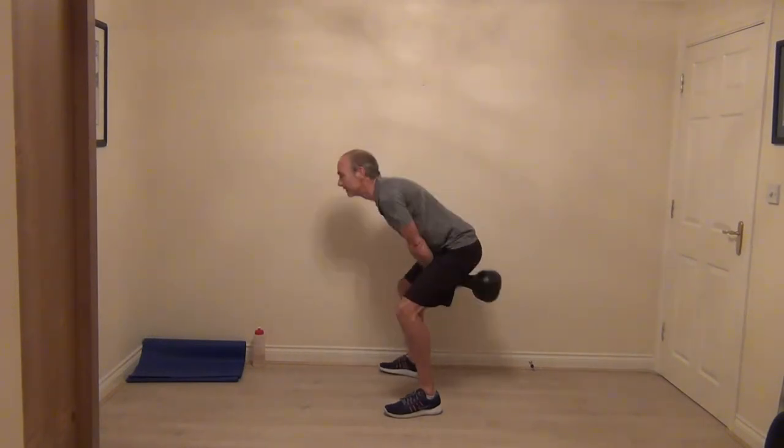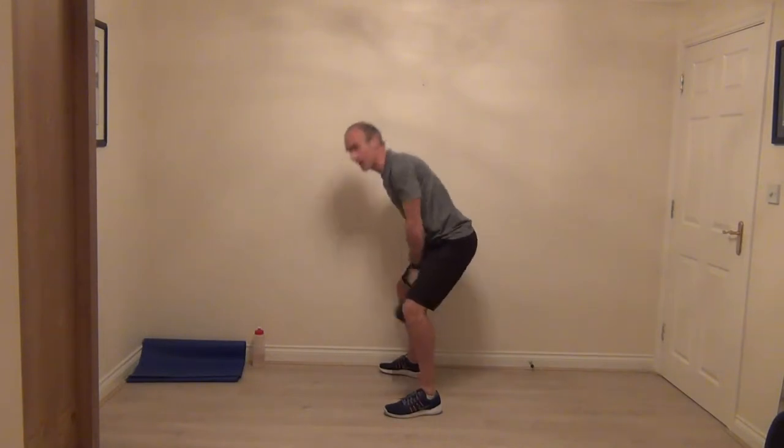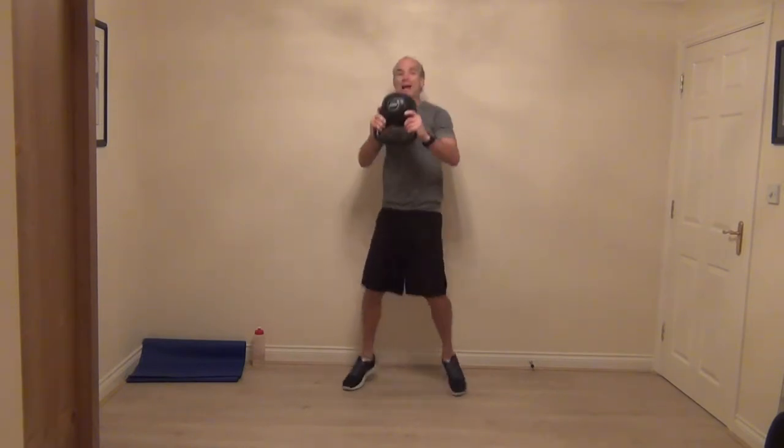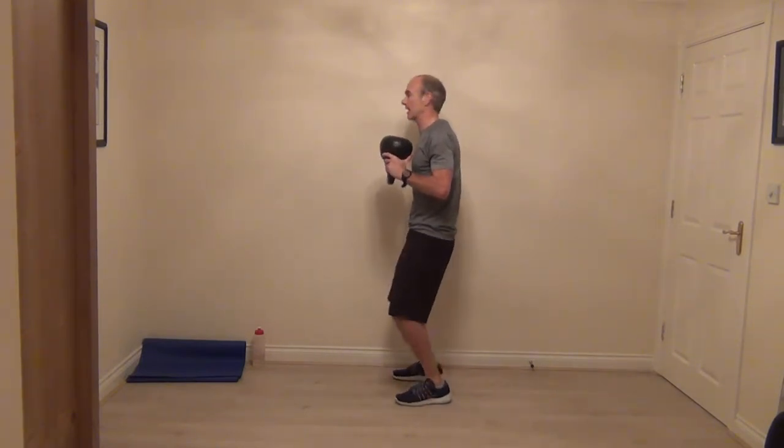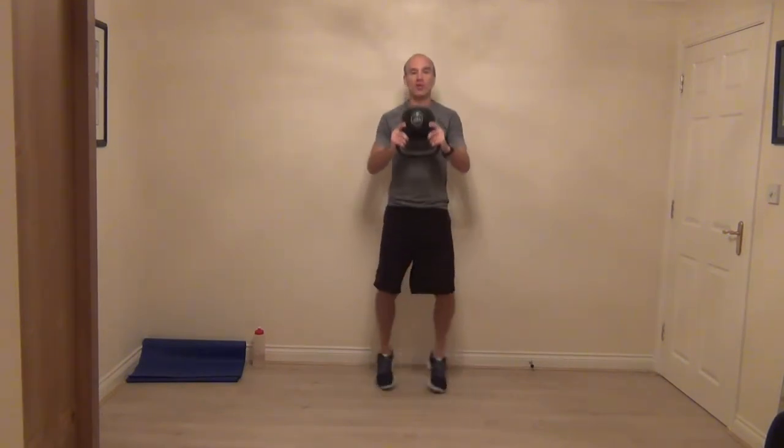Give me three, two, and then that last one. Now you can put your kettlebell down for this — this is a chest press jack. We're going to take the jacks with the legs, either your half jack or your full jack. If you want to add the extra little challenge, as the legs go we press the kettlebell out in front. You don't have to, you can always hold it on the chest.